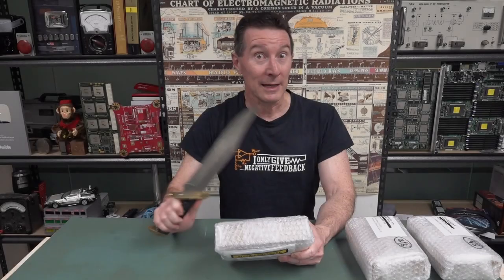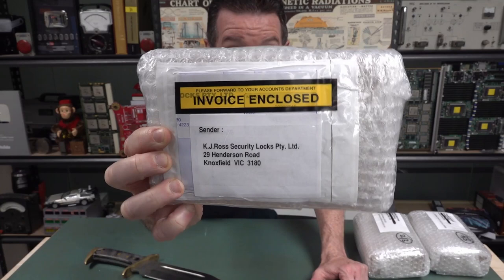Hi, this was going to be everyone's favorite segment - mailbag - but the cupboard is kind of bare. I was really excited about this one so I couldn't wait for anything else to turn up to do a full-on mailbag segment. I'm going to open this - got three separate packages. They come from KJ Ross Security Locks here in Australia.